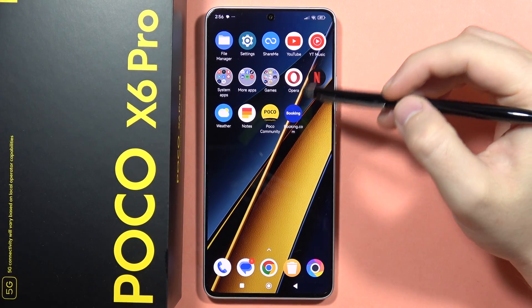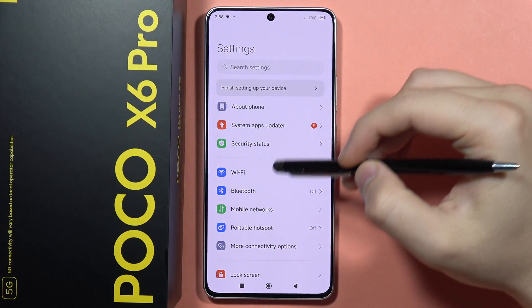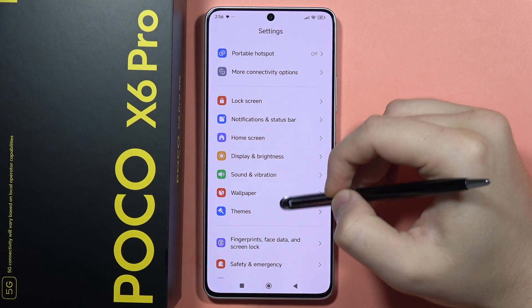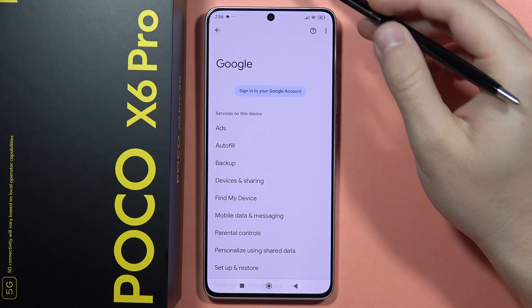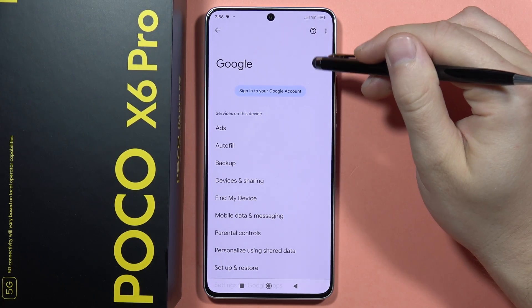To add a Google account into your Poco X6 Pro, first of all, you will have to open the Settings. Then you will have to scroll down and open the Google account. Now from here you have to click to sign in to your Google account.